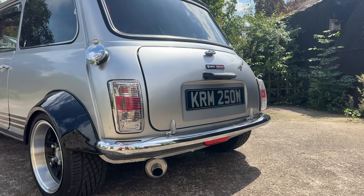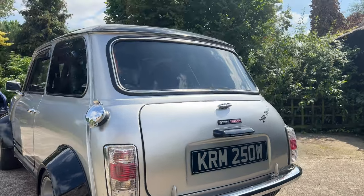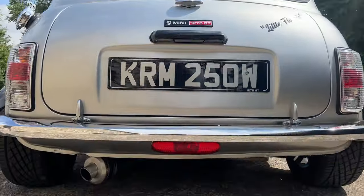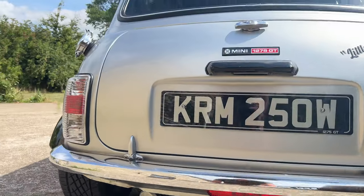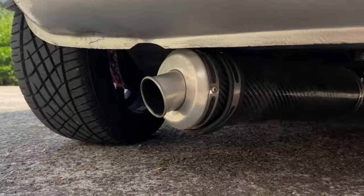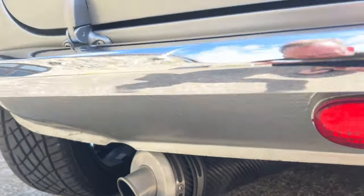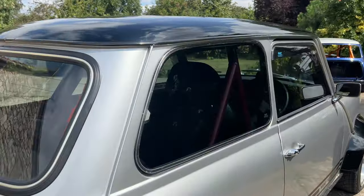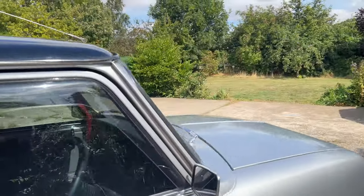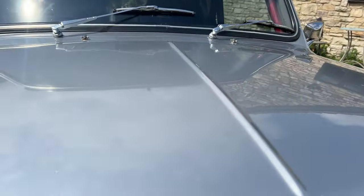Crystal clear rear light covers, this insane rear fog light which is just cool, and of course why it makes so much noise is the back box - all paired with a full system.